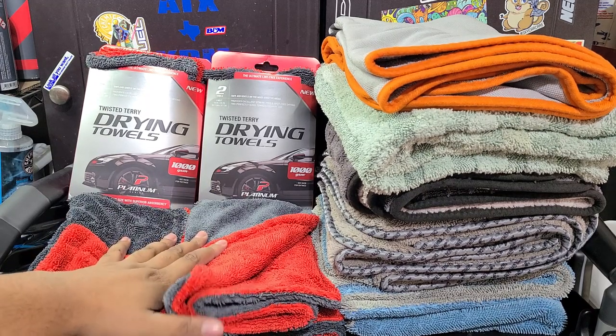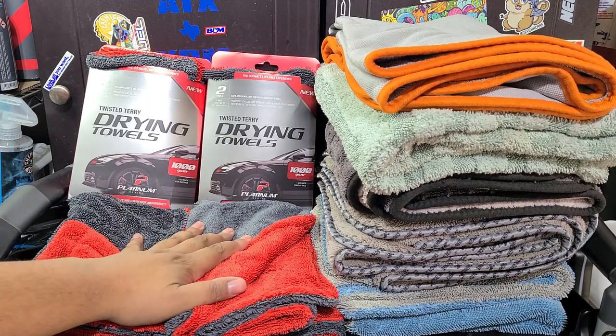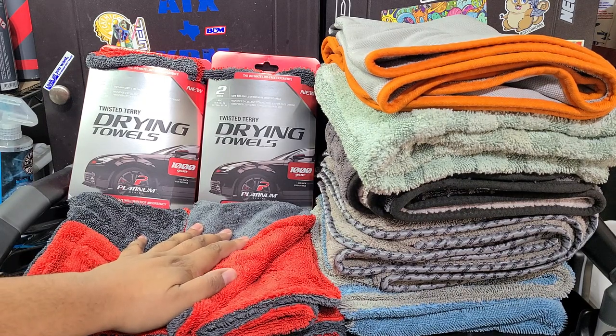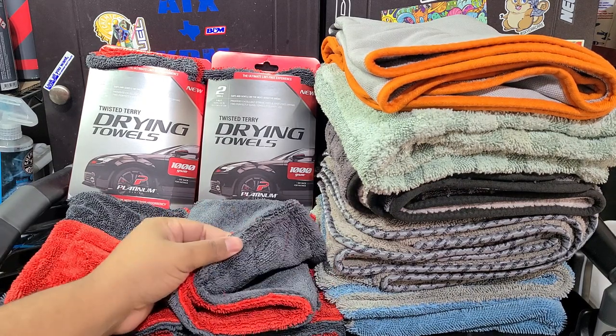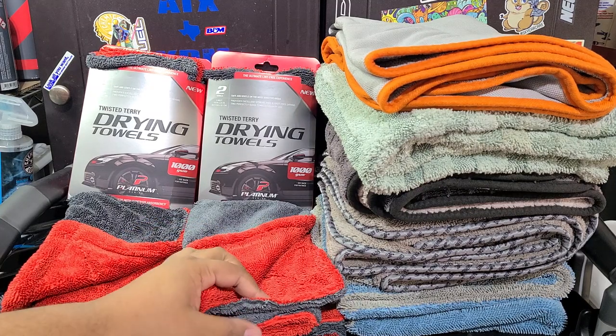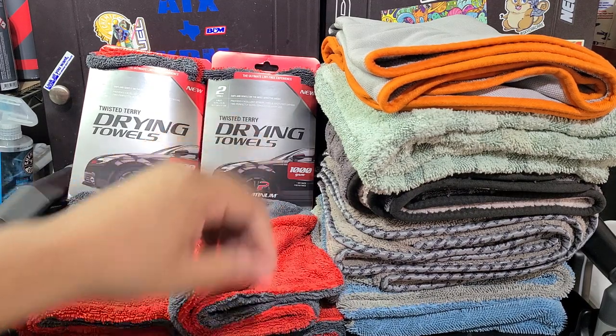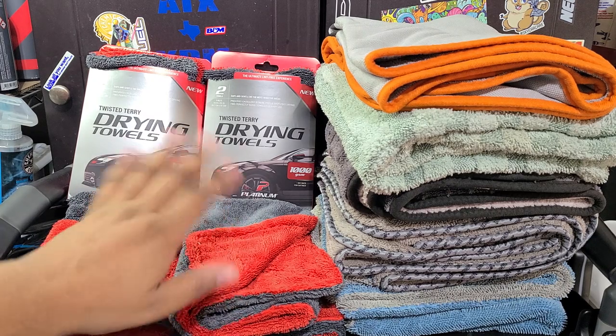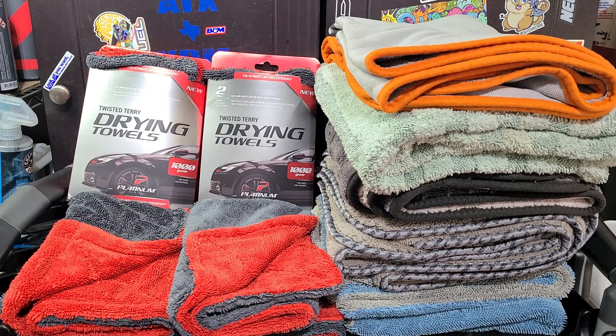Recently, it was brought to my attention by my good friend Carlos Serrano over at Serrano's Mobile — check out his channel — these Twisted Loop drying towels that Walmart now sells. A lot of Walmarts actually have a display set up, an end cap or something, advertising these and a bunch of other new detailing products they got.